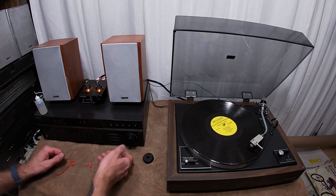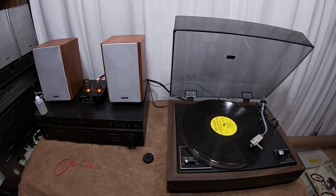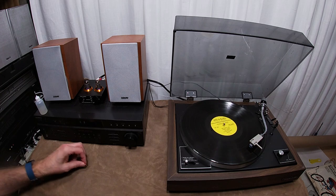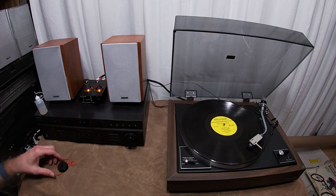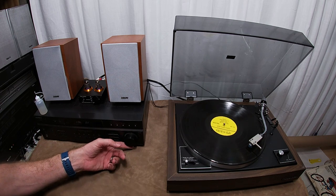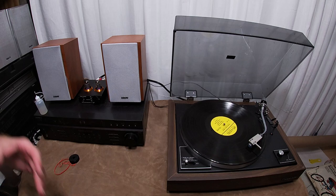Hey friends, welcome back to the channel. This is a nice old Realistic Lab 300, and we have some pretty significant issues with this one, but I think we're going to figure them out pretty quick. Found this on Facebook Marketplace — this time of year it is so hard to find turntables at Christmastime. I got a hold of it because it was listed as working only in manual mode. It works perfect in manual mode, but the moment you hit the reject button it gets stuck in this cycle where it can't keep speed and nothing's working right.